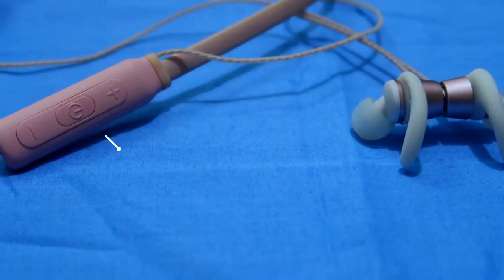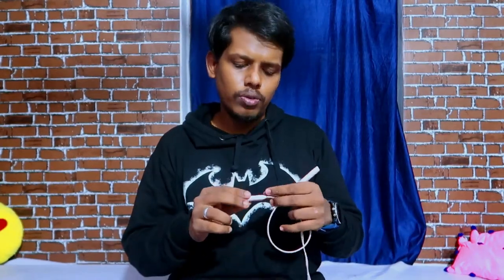In terms of connectivity, you can easily connect this earphone by long pressing the center button to turn it on, then pair it with your mobile. However, in terms of connection range, this earphone fails — once connected, moving to another room causes it to instantly disconnect. It doesn't support up to 10 meters or even 5 meters of range.